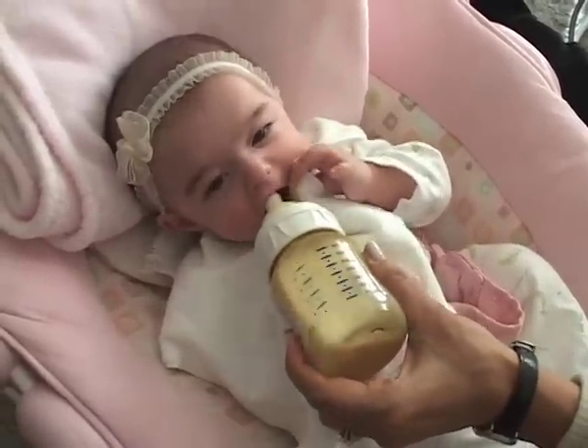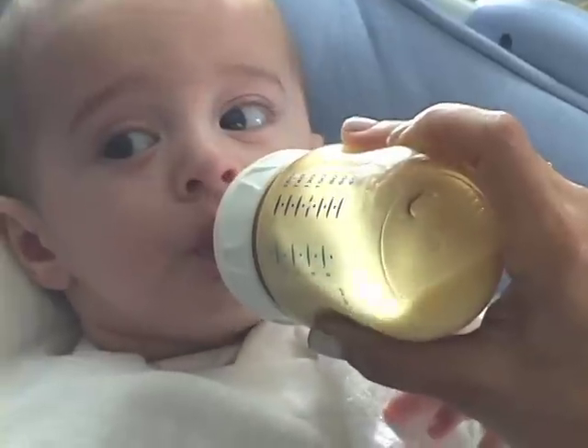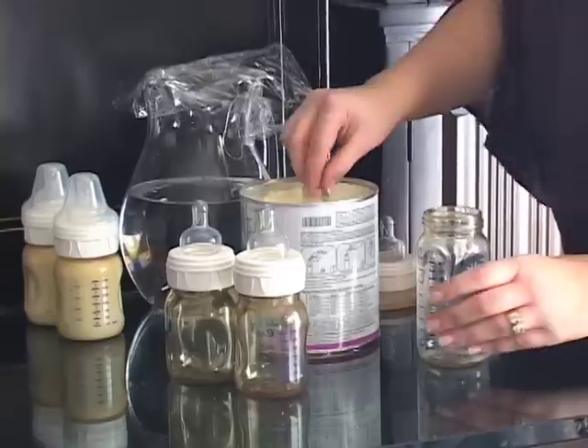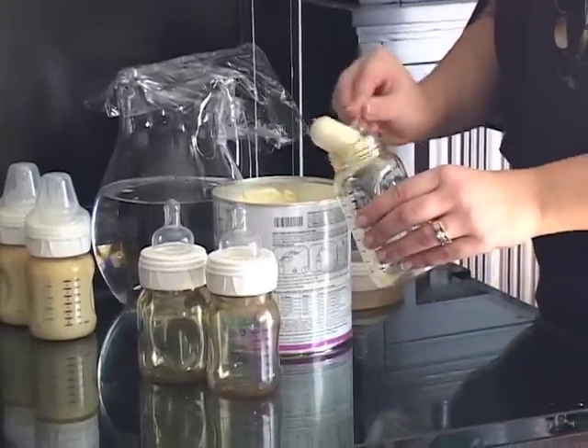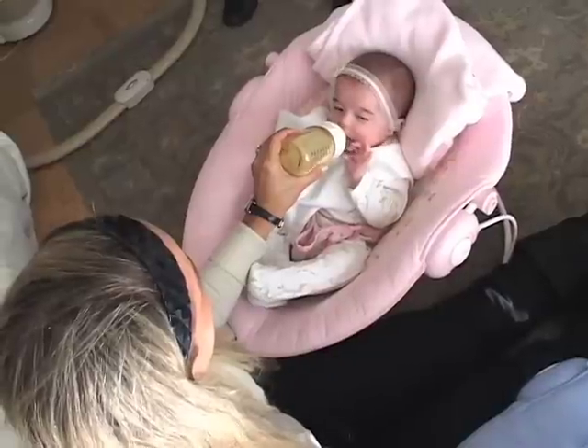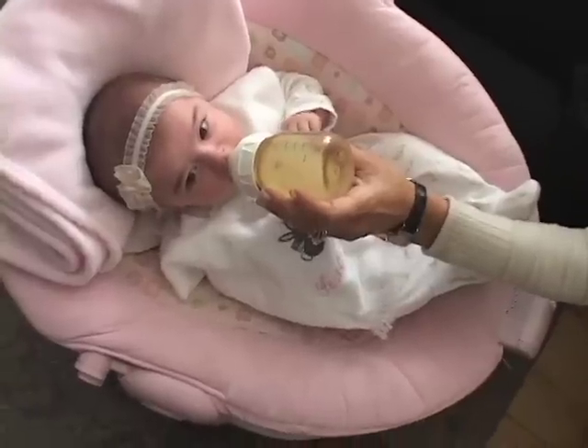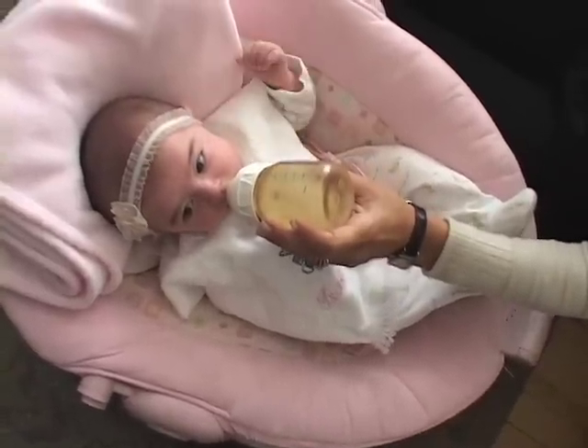Usually when your twins come home from the hospital, you're going to start out giving about two ounces of formula or breast milk to each of your twins — two ounces every three hours, and it's going to be around the clock. It's always nice if you have somebody else to feed the kids at the same time, giving one to your partner and one for you, and that'll give you a little one-on-one time with your babies.